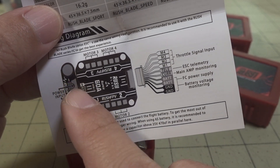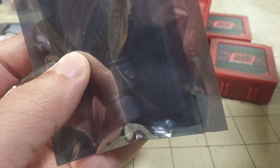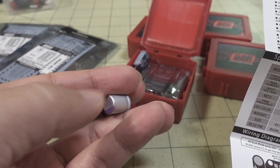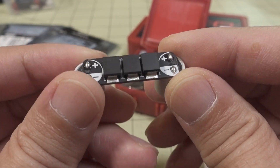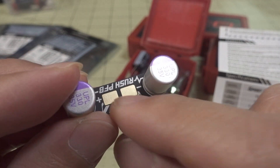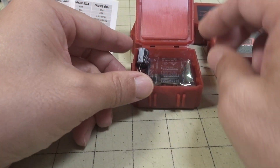This is the power filter board. Let me show you what it looks like assembled. You have two solid capacitors at 35 volt, 330 microfarads. And then there are some diodes here on the bottom. This actually gets soldered to the battery leads, and this is where the battery will connect as well. So this is additional filtration — that's why I call it the power filter board.